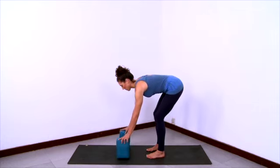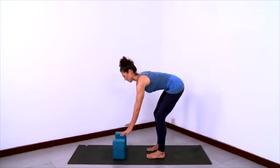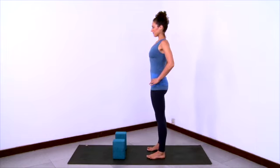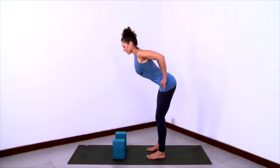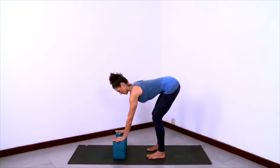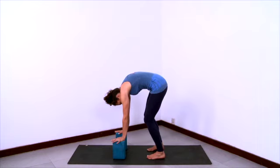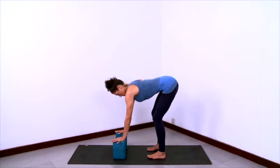Now we'll practice Ardha Uttanasana. Have two blocks in front of you at shoulder distance apart. Stand with your feet at hip distance apart. Thigh bones rolling in, thigh bones back, feet are awake. Lift your spine. Then exhale and bend your knees, crease at the hips to fold forward, and take your hands to the blocks. What you don't want to do is curl your spine and tuck your pelvis here.